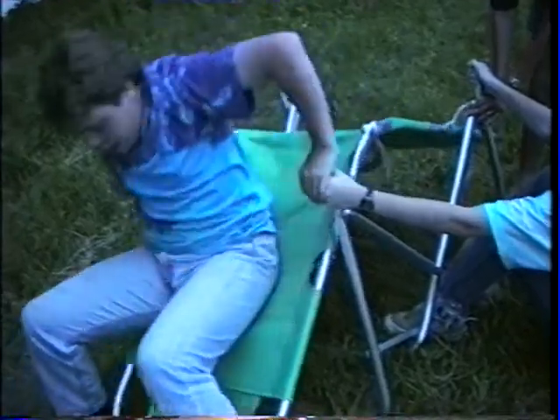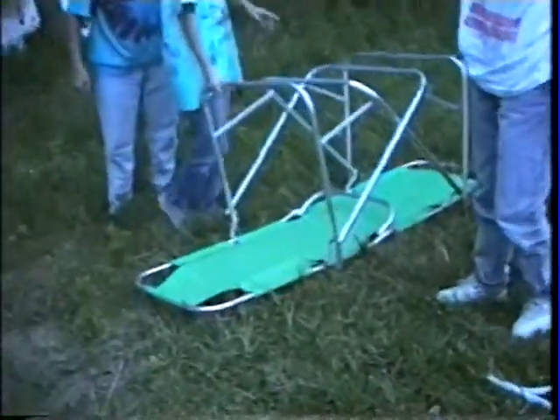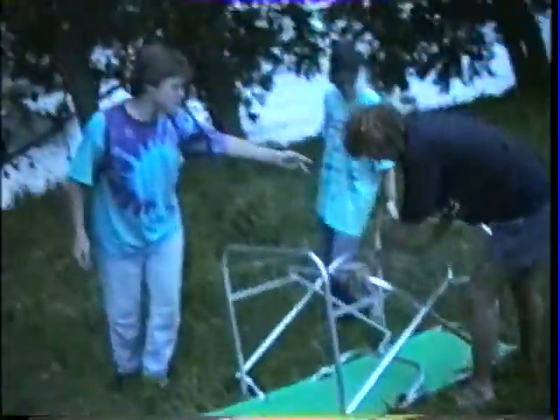Okay Ryan, get up. This is not it. This is... wait, can you sleep on the green board?